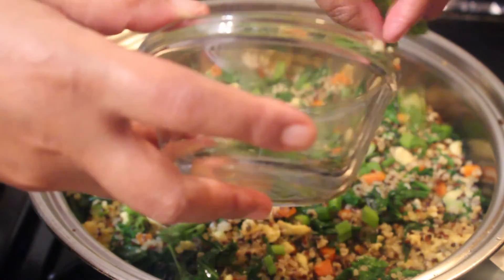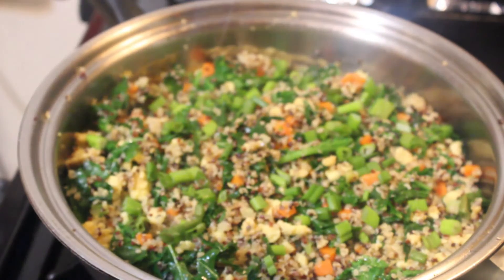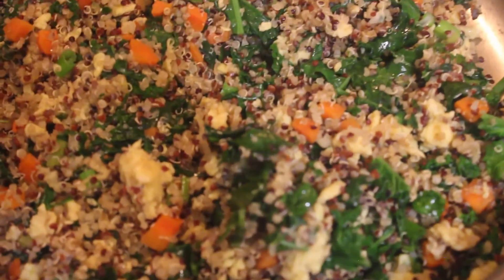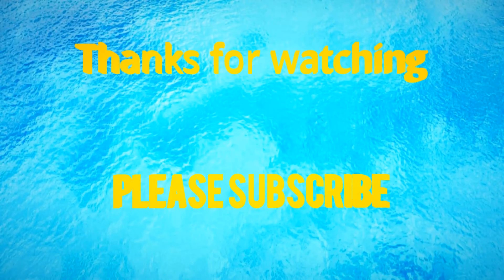You can add more salt or soy sauce, then add the green onion tops — and this is ready to serve! I hope you guys liked this video. Please don't forget to subscribe if you are not a subscriber yet, like, comment, and share. Until next time, bye bye!